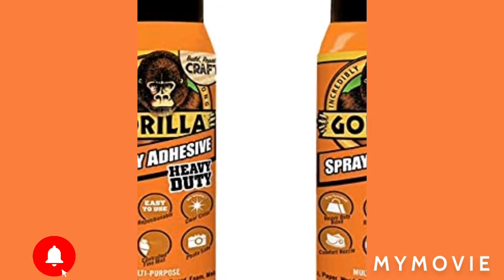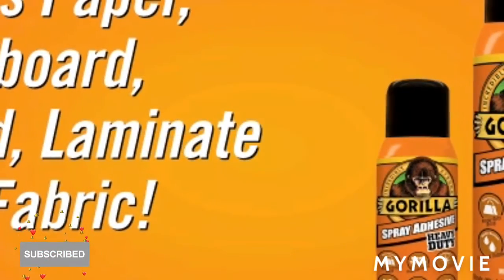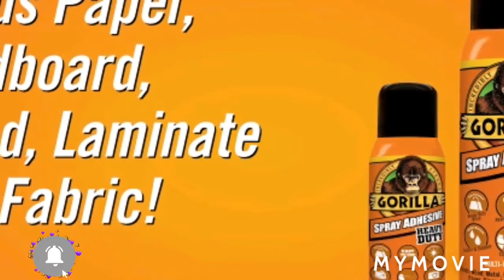Do your research, guys, before you use a product in your hair or on your face. Do your research.